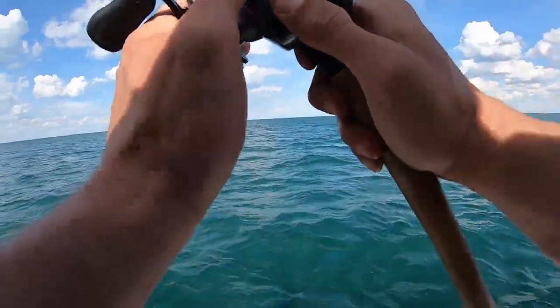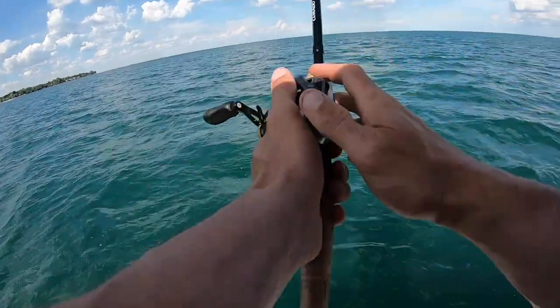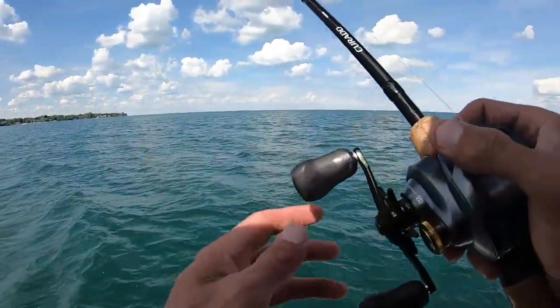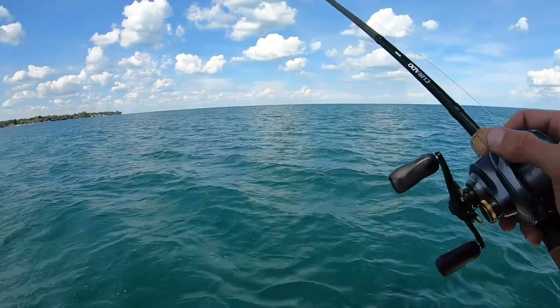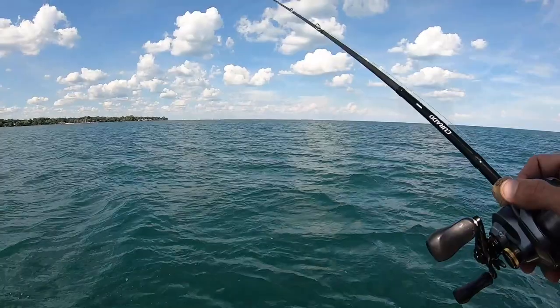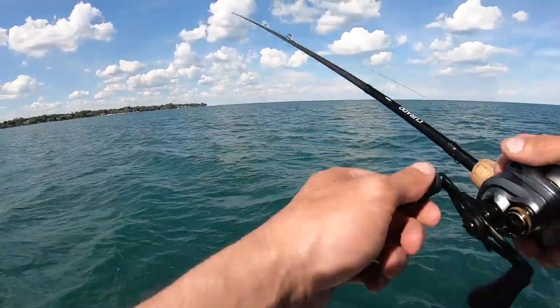Do you want to switch spots? One more cast and let's switch, yeah. If you don't mind. The fish have been here the whole time — we just didn't know how to fish. That's what it is. And I'm going to put that in my video because that is nothing but the truth. When you forget how to fish and then you remember. That's not the title, but...